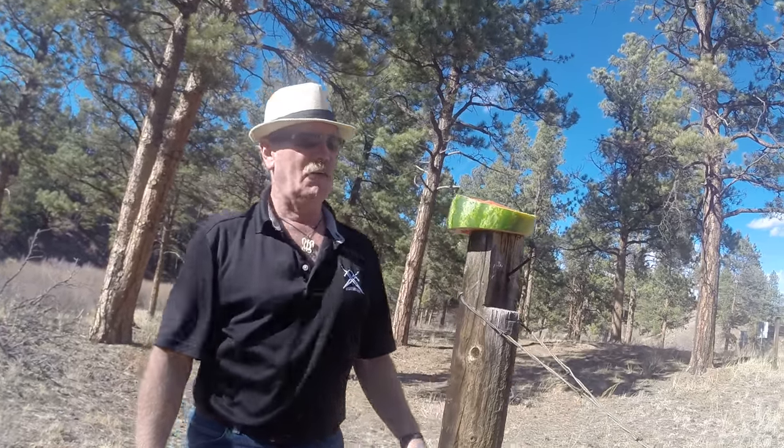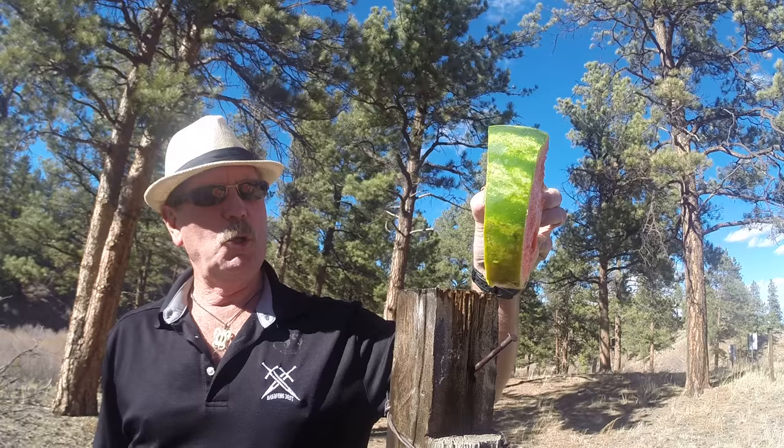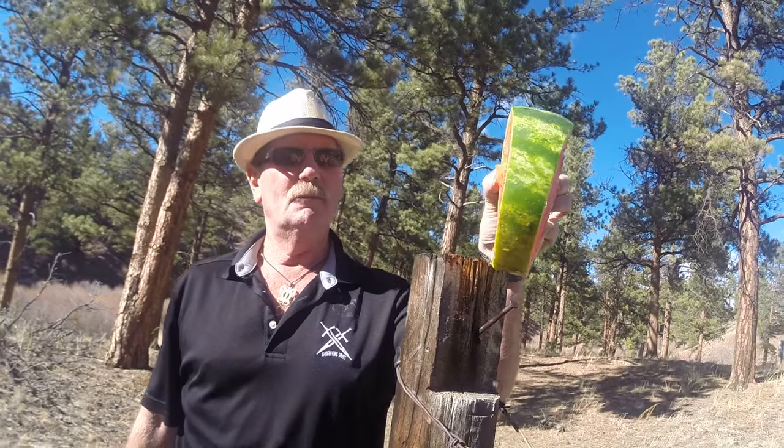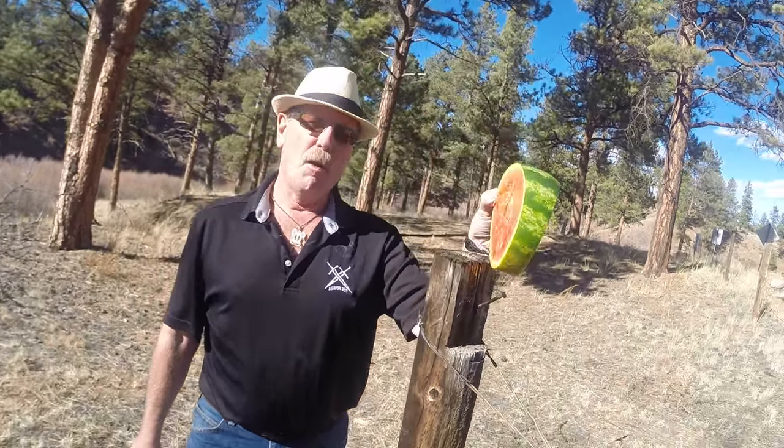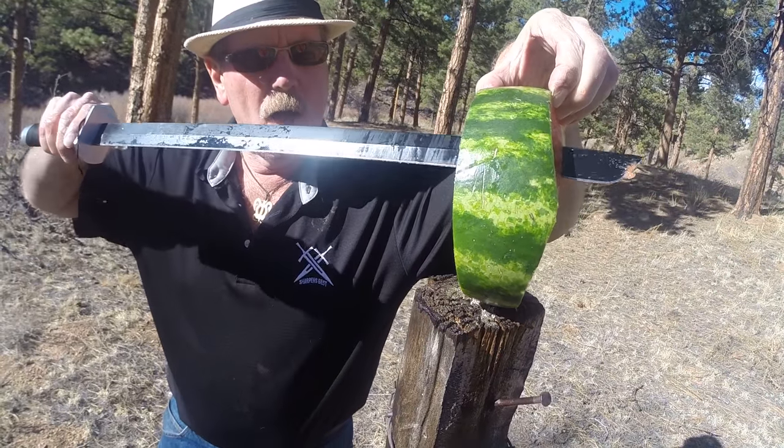This is Brad goofing off, having fun. Dropped it right down — dropped it on the post. That's pretty clean. I'm going to sharpen a little bit more to make it really clean. This is Brad, sharpensbest.com.